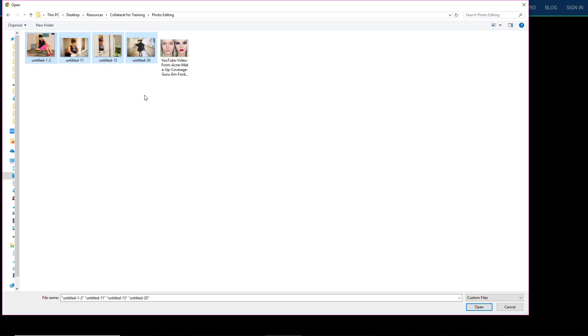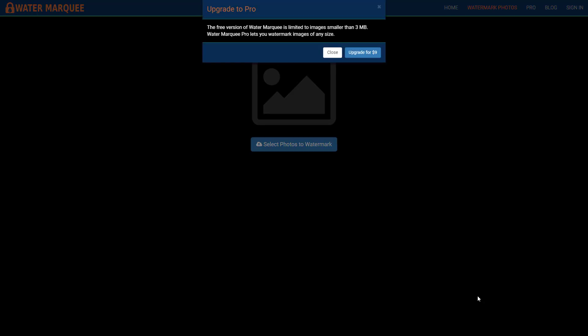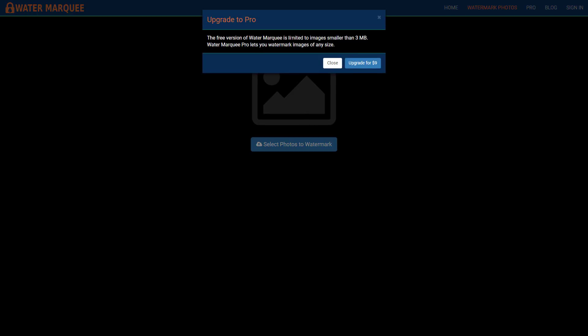I'm just drawing a rectangle around four of my photos and I'm going to click on open. The free version of watermark is limited to images smaller than — okay so these are huge photos. So let me get some small images. Notice that the size is up to three megabytes.